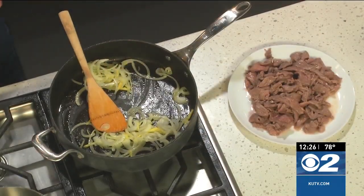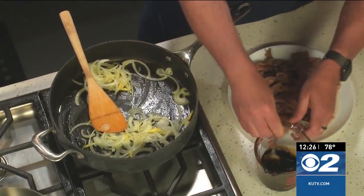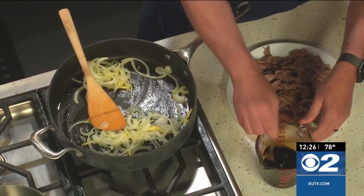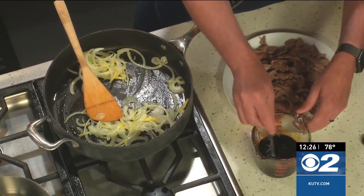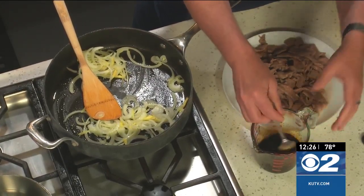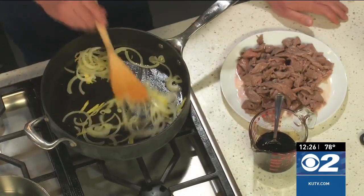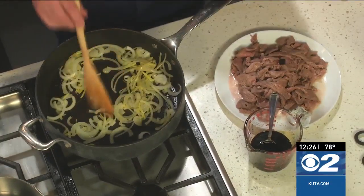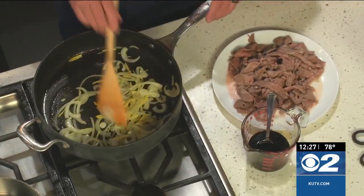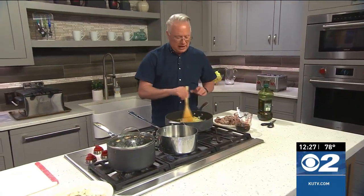I have the sauce all ready to go. It's nothing more than a little bit of sugar, soy sauce, and mirin — which you can buy on the shelves in the Asian area. Mirin is a sweetened rice wine. You can also use sake if you choose; I don't have any sake so I'm going to omit it.